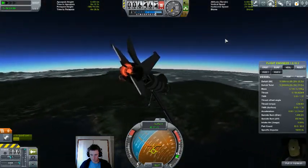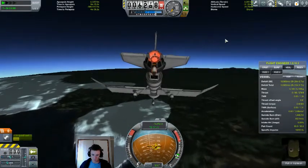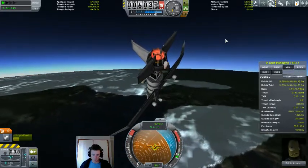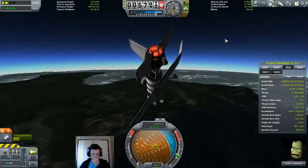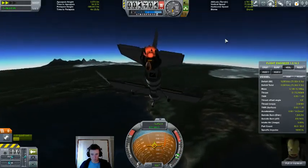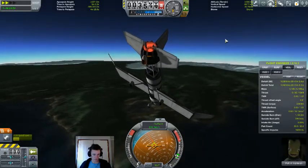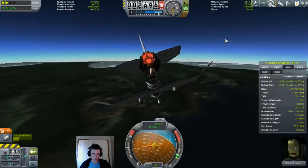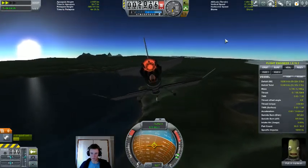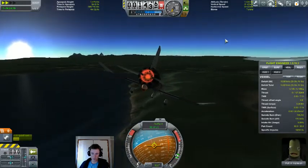The biomes in this game can be a little finicky — for example, there's been a glitch since at least version 0.23 where you can get to the tundra just by going west of the KSC a few kilometres. Here we go in the tundra.